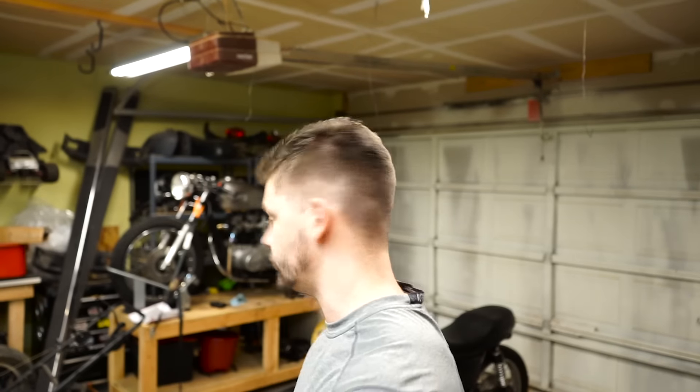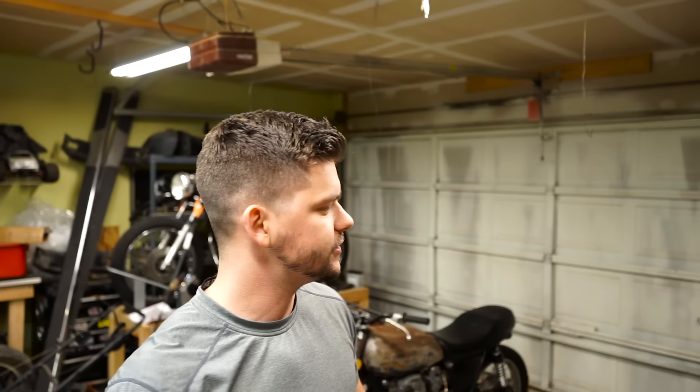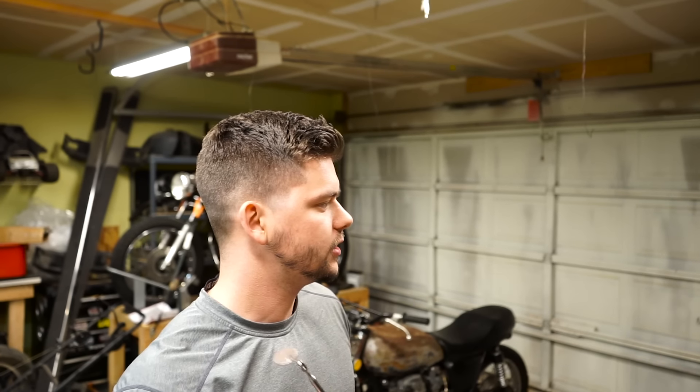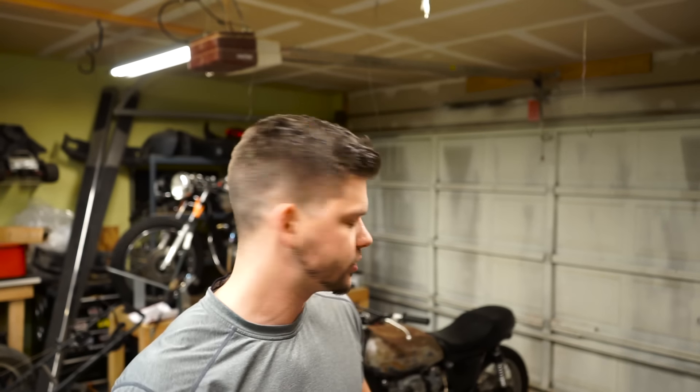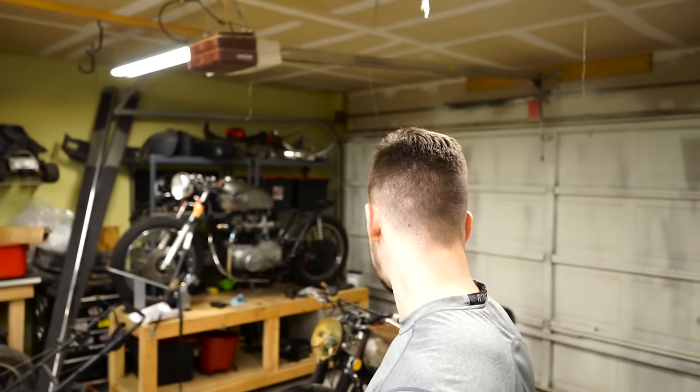Hey guys, in this week's video I'm actually going to start to tear into the CB550. Main things I want to get done this week are try to get it started, do an oil change, charge up the battery, and look into the wiring to see what I need to do to kind of hotwire it, since what's inside the headlight is kind of taken apart. Right now I'm just going to hook up the exhaust and start to tinker around, so I'll take you along the way.